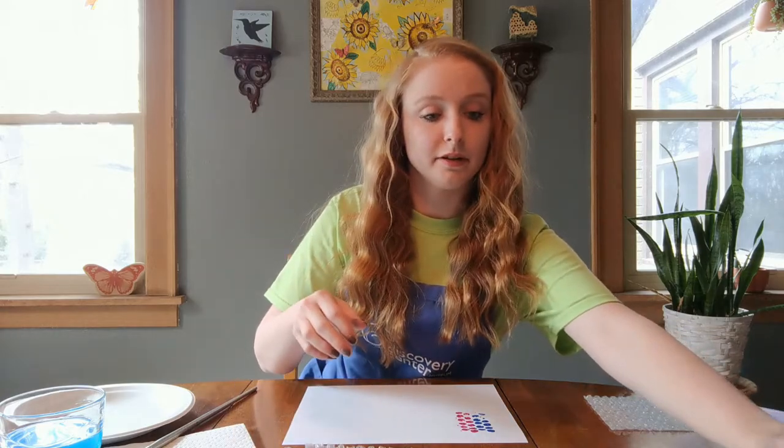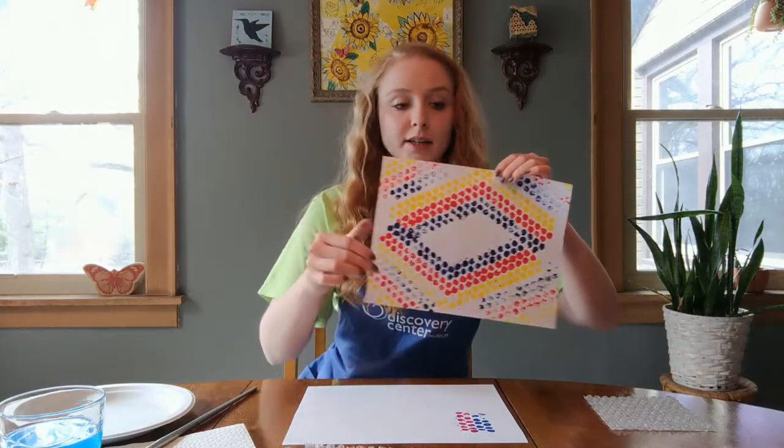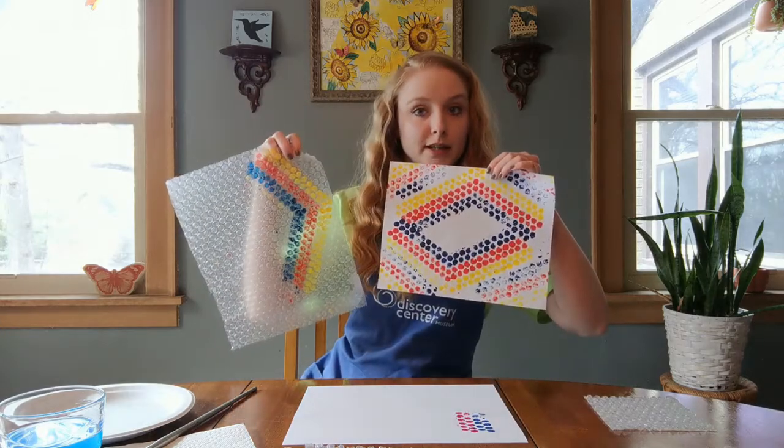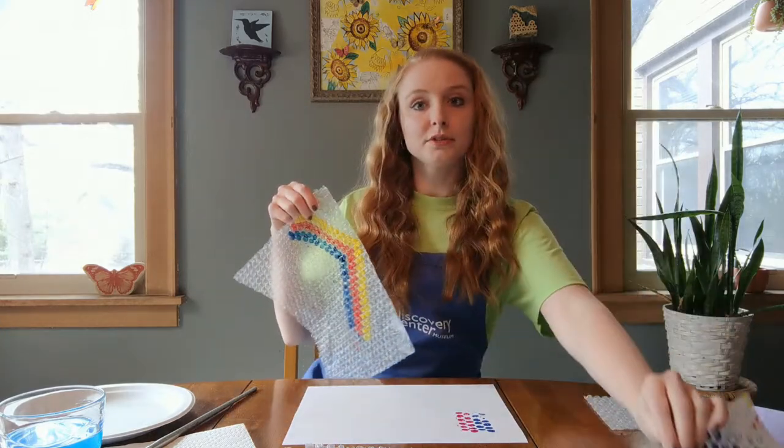This is an example of another bubble wrap painting that I did, and what my bubble wrap looked like as I created that. Resources for this activity can be found in the link in the description or on the Playful Learning at Home webpage on the Discovery Center Museum website.